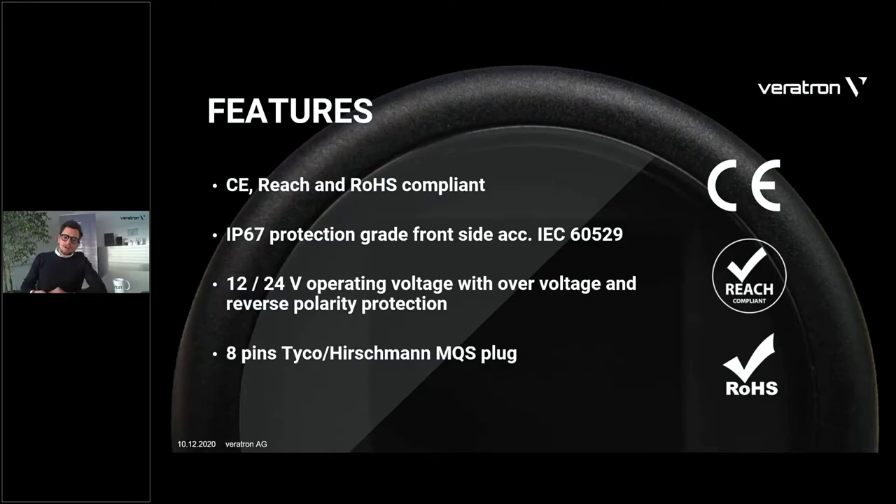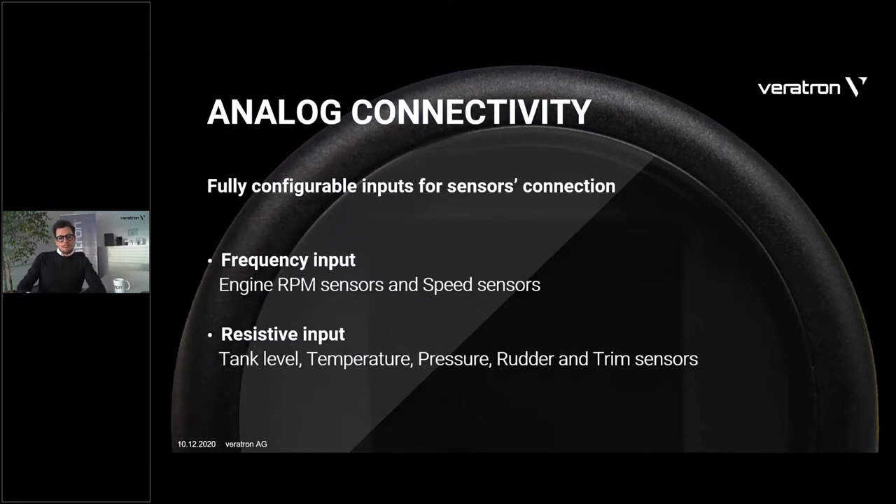The connector is also a carry-over, which is good because changing the harness implies cost. This connector is really secure — the MQS Tyco connector with eight pins, same as ViewLine. Now let's talk about the hardware, because this is actually something new. While the housing and external parts are carry-over from an existing platform, the hardware is definitely powerful — as it has to support a wide range of sensors to be able to replace basically all the other instruments in the field.